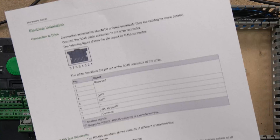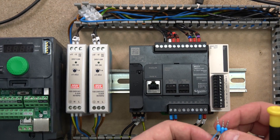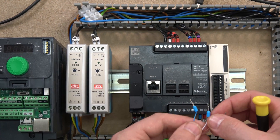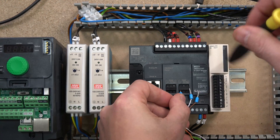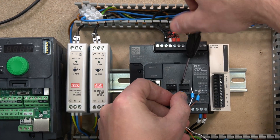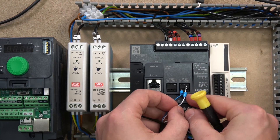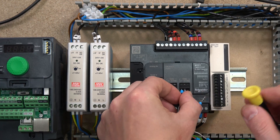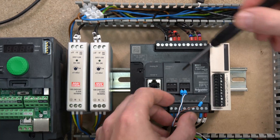If you are using the same Ethernet cables like me, it works out that blue is D1 and white-blue is D0. So wire those in accordingly.